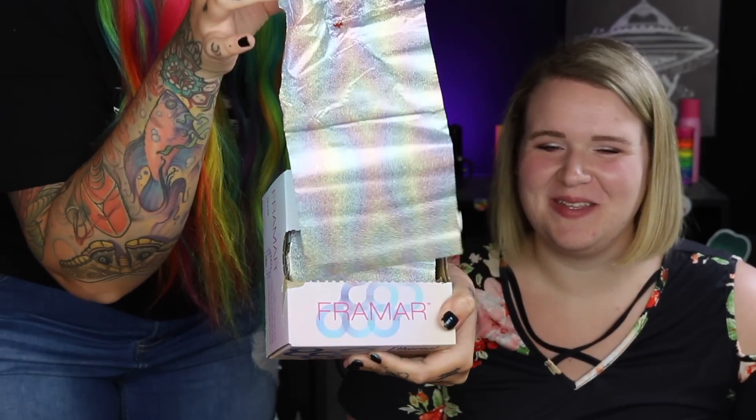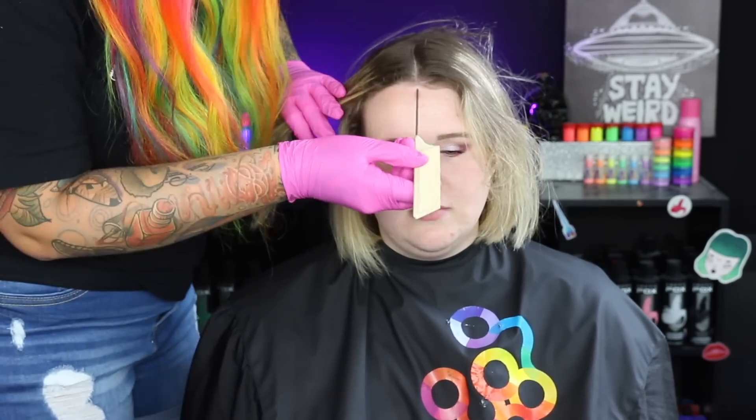These foils — they're rainbow. That's cute. So I'm just starting by sectioning her hair and clipping each section out of the way. I'm starting by foiling on the front right section of her head.